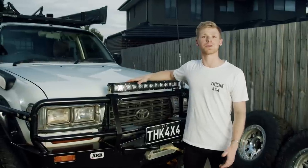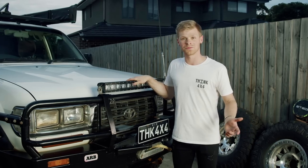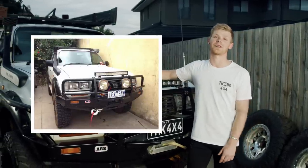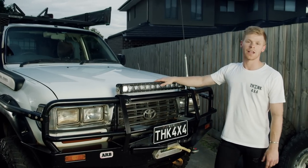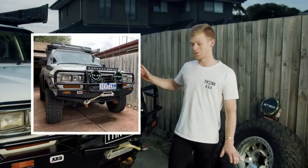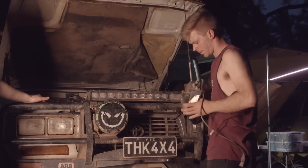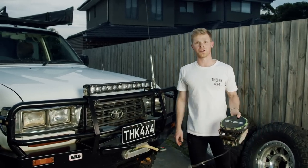Next up is lights. Typical P-plater — lights before lockers, right? What you see here are not the first lights I bought. Being on a uni budget, we went with the eBay special — a couple of LED lights to make the car look cool and help us see for those night runs in Wombat. Right now, what's on the car is an EFS 28-inch light bar on the top, and what I used to have on the front were my Steady Type-X Pros. Unfortunately Ben's backyard welding of the mounts on the bull bar snapped on the corrugations, so they're not on right now, but they're one of the next mods to go on the car.